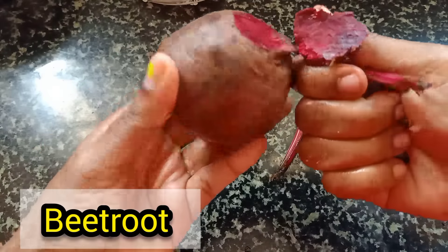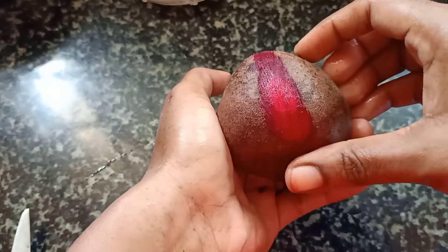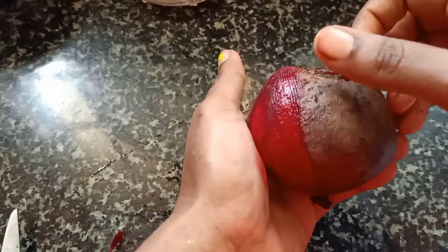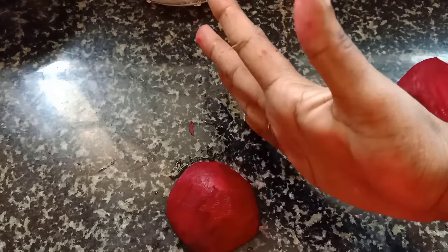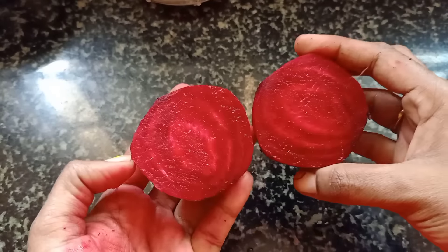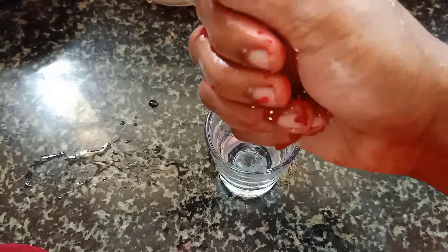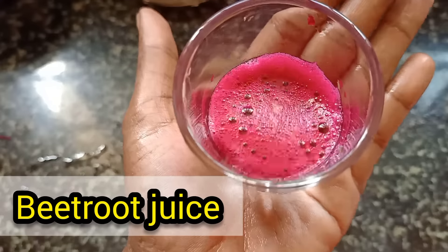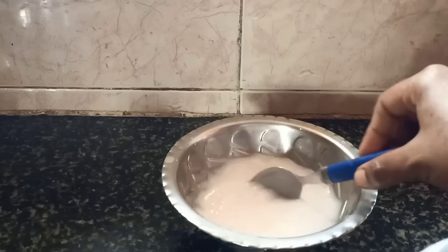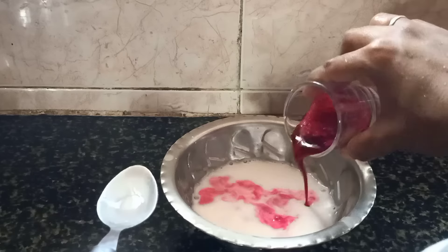If you want, you can also add beetroot. Use half of the beetroot and extract its juice. You can use the beetroot juice with oil. Add the beetroot juice to the mixture. Now we can add the beetroot juice into the water and mix it in. You can use this beauty tip.